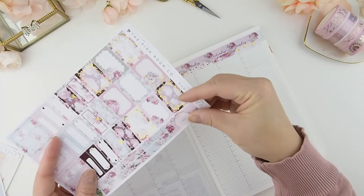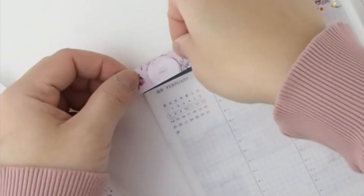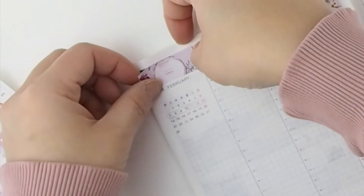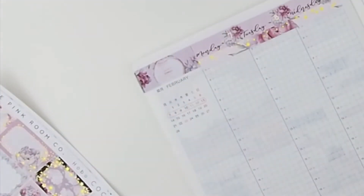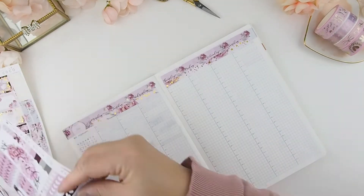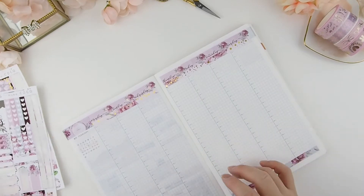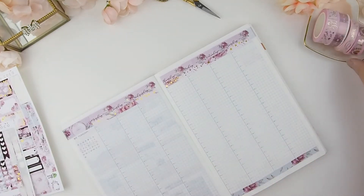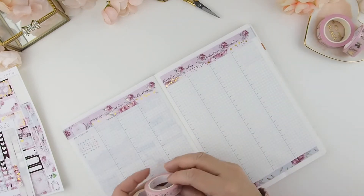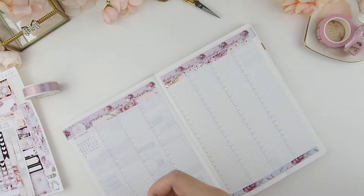We also included a specific sticker to cover the gray box area in your weekly spread, because it doesn't match the aesthetics of this week's theme. We'll always include that in all our weekly kit designs. Then I'm lining the bottom with a strip of washi that's included in the kit.